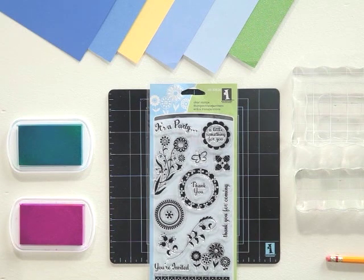Today we're at the Inkadinkadoo Studios of EK Success, and we're going to be working with clear stamps.